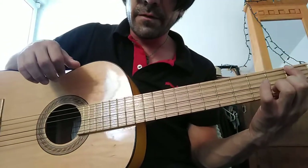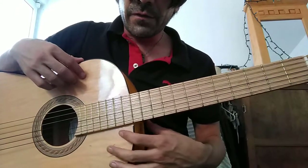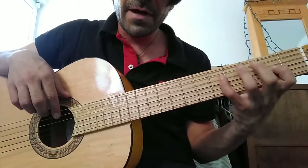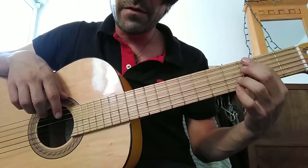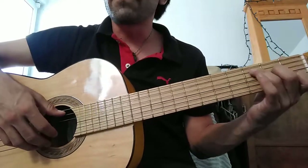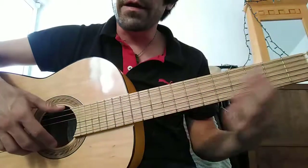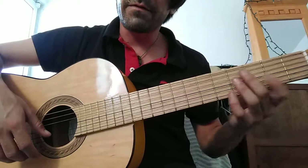So that's it for this video, I hope it's clear and helpful. We already saw the chords — different chords, major chords, minor chords — and now we're going to hit the scales so we can start doing some riffs and stuff like that.